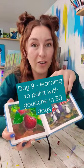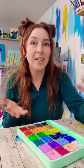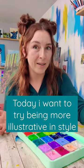It's day nine of learning to paint gouache in 30 days, and so far I'm pretty pleased with my progress. But so far I've been focused on tutorials that are kind of reminiscent of something like my style with acrylic. And something I really like about gouache paintings is the illustrative nature of a lot of the paintings done with it.